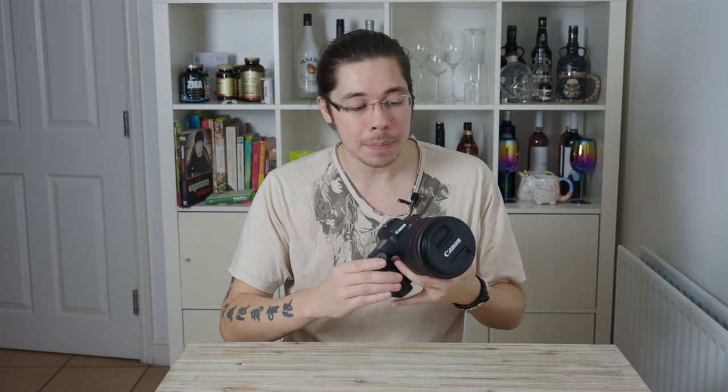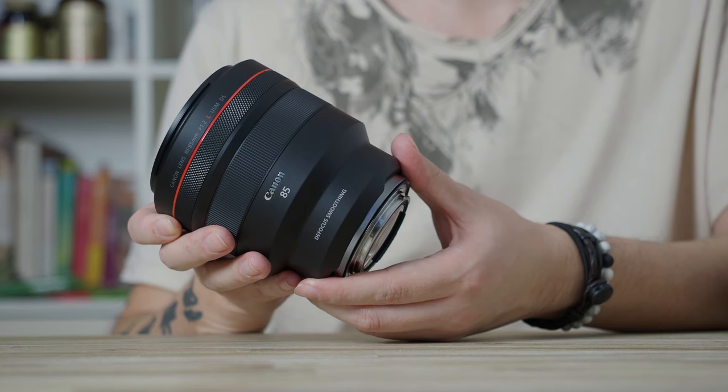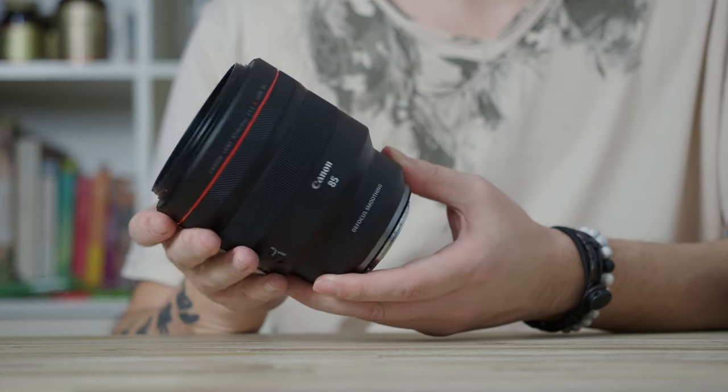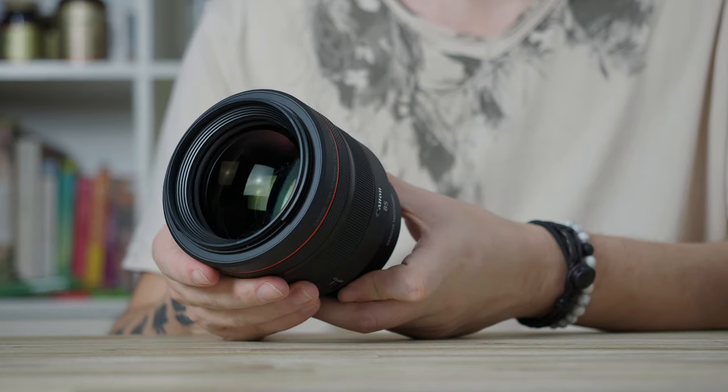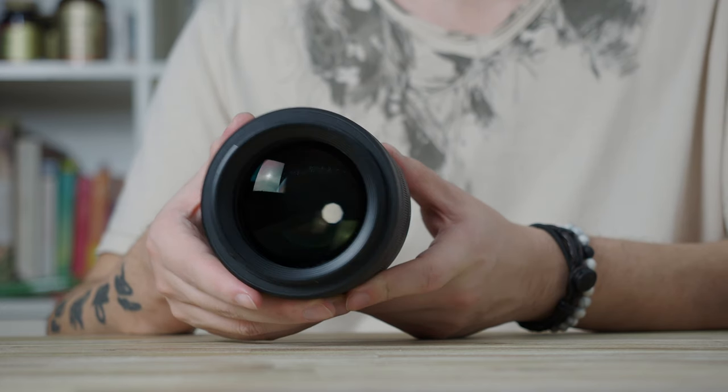It's a beautiful portrait lens — super sharp as you'd expect of a 1.2 lens, giving wonderful out-of-focus elements, background blur, and bokeh. Being such a huge fan, I've been waiting with bated breath for the sister lens, the companion lens: the Canon RF 85mm f1.2 L DS lens, which stands for defocus smoothing.